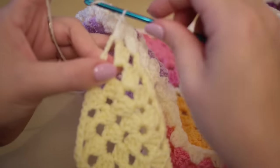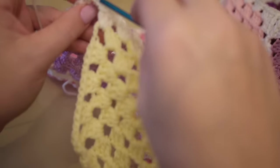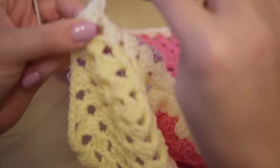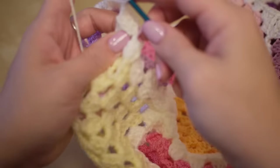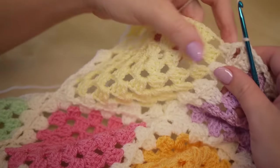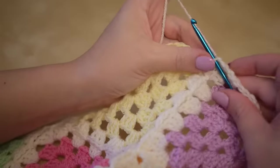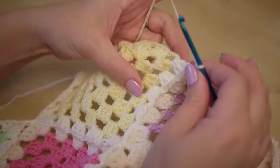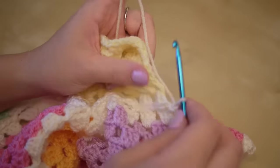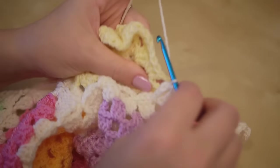When I get to the corner again I chain one into the corner, pull it back through, chain one, turn the work again. You'll notice now that there's nothing to join on to so you just carry on with three treble crochet all the way around to the beginning.